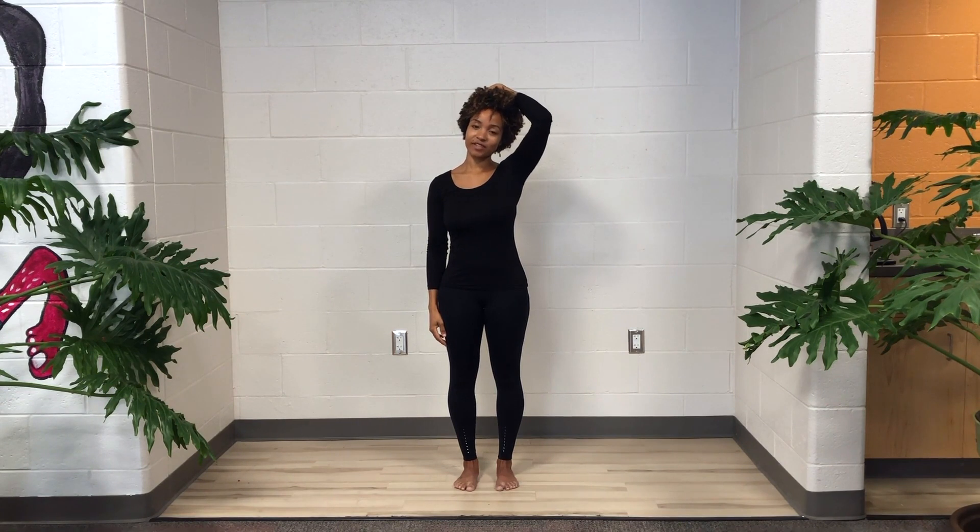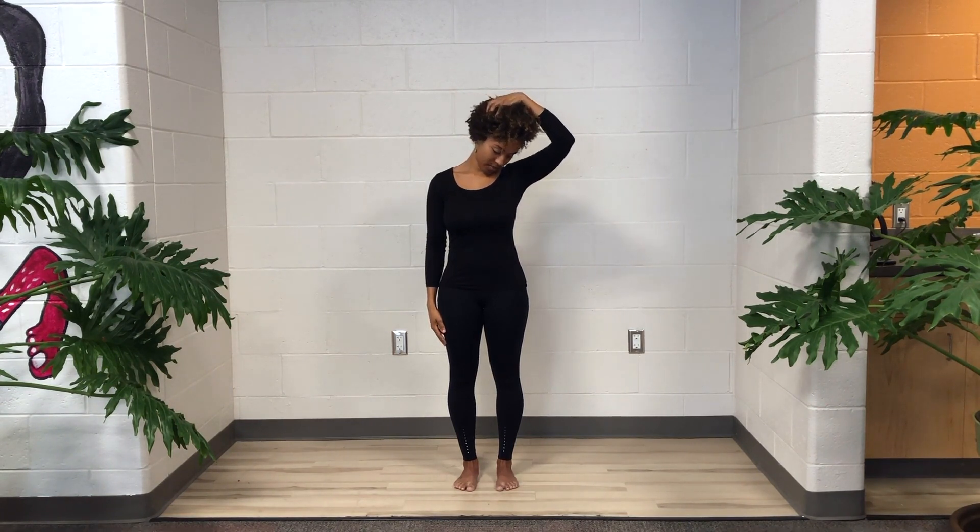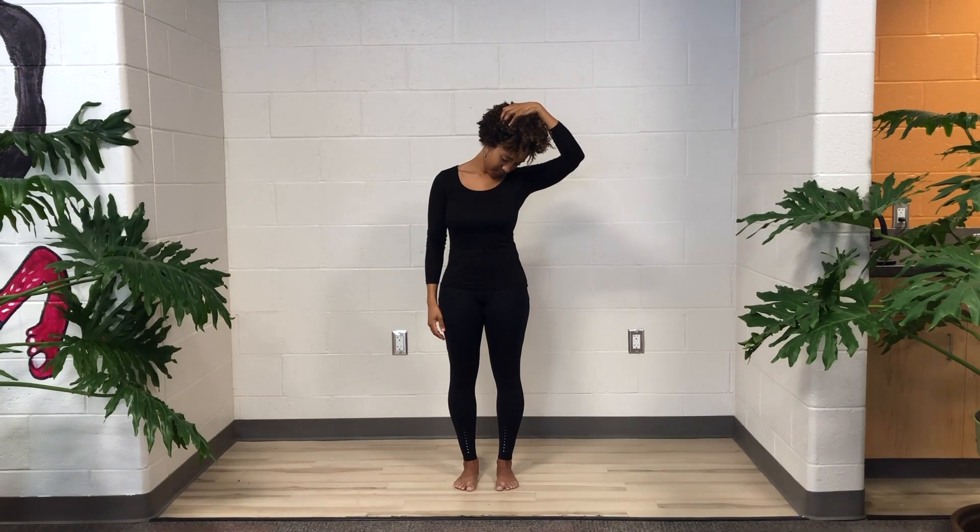Left hand to the back of your head, and now you can pull your chin to a diagonal on this side. Stay there as long as you like.